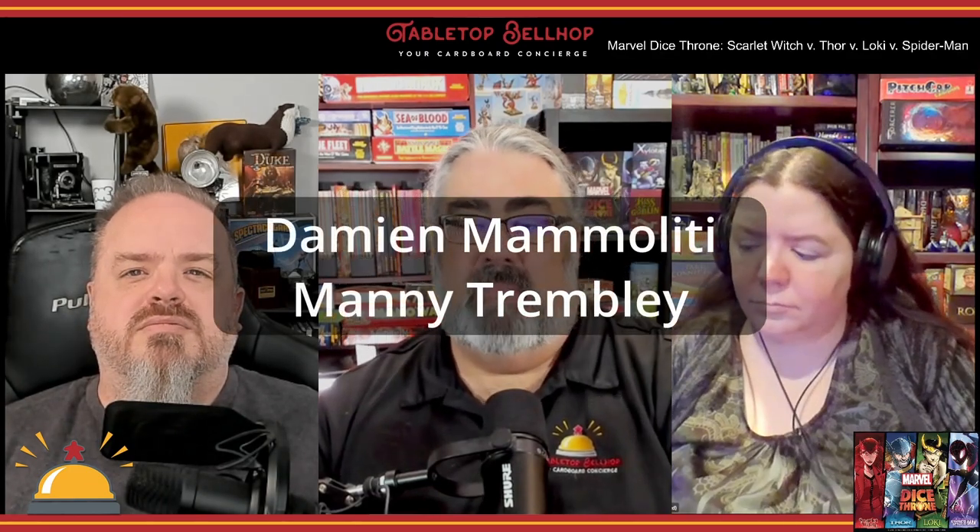Marvel Dice Throne lets you battle classic and well-known Marvel heroes through a Yahtzee-like dice system mixed with card-driven randomness, mitigation, hero upgrades. The version we've been playing features the Scarlet Witch, Spider-Man, Thor, and Loki — a four-player set published by The OP. This Marvel battler was designed by Gavin Brown, Nate Chatelier, and Manny Tremblay, with artwork from Manny as well as Damien Mamoliti. Dice Throne started as a series of games published by Roxley Games — the original features fantasy tropes, whereas this licensed Marvel version features Marvel superheroes.